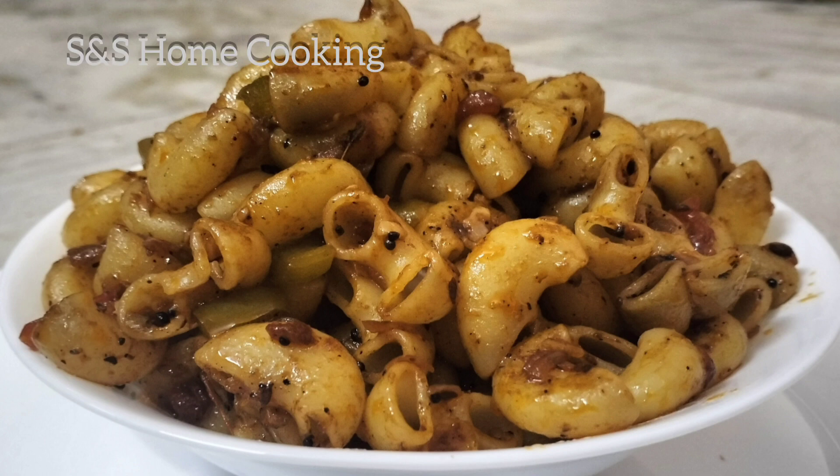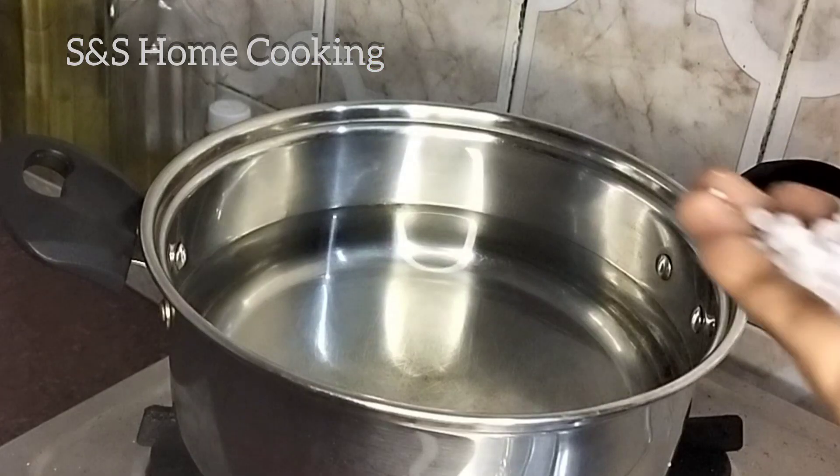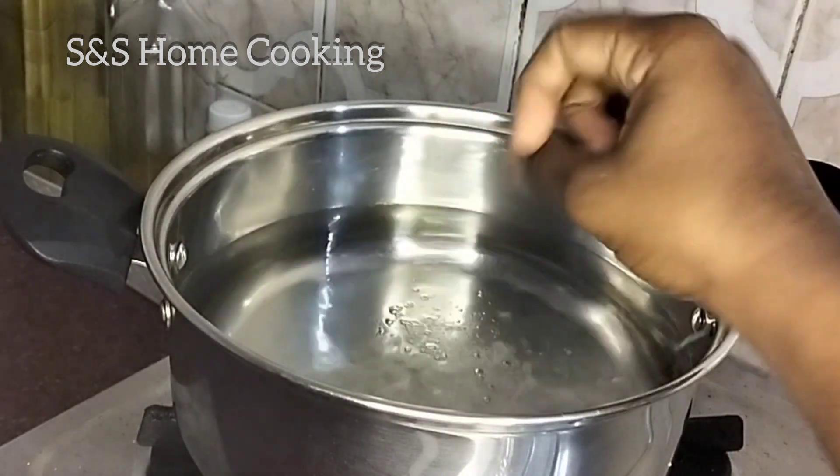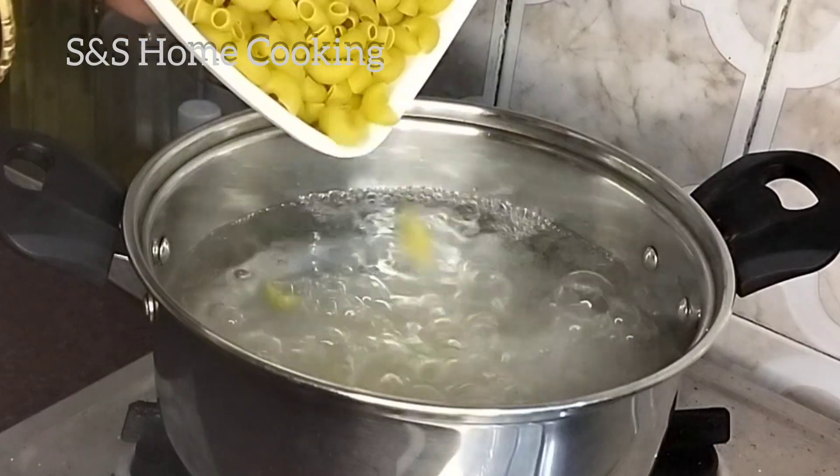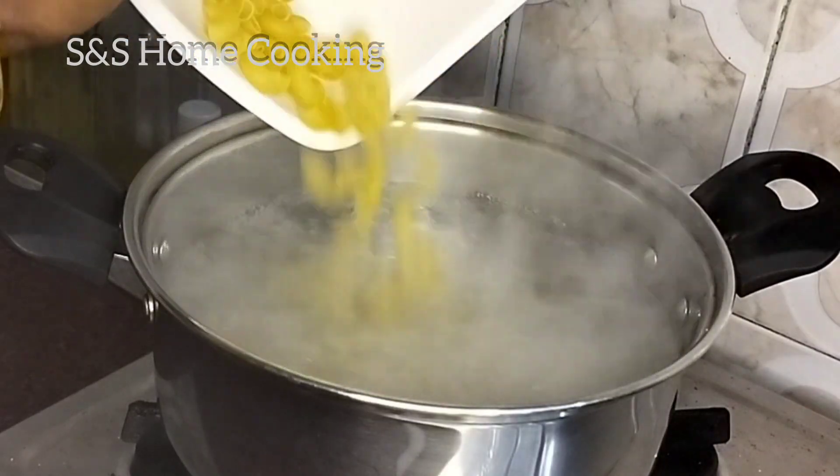Hello guys, welcome to my channel S&S Home Cooking. We have a great macaroni recipe. We have a little more sauce. We will cook 200g of macaroni.